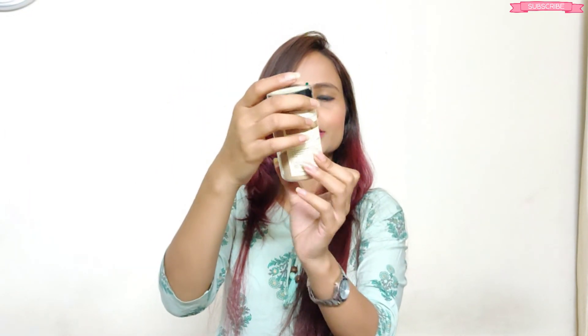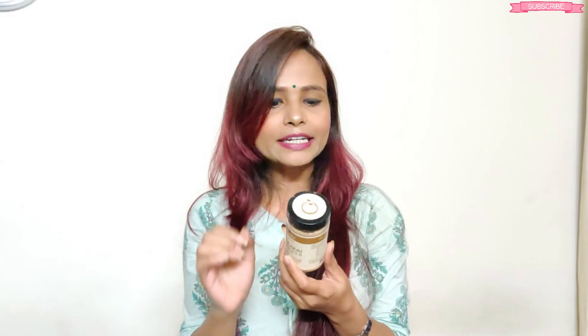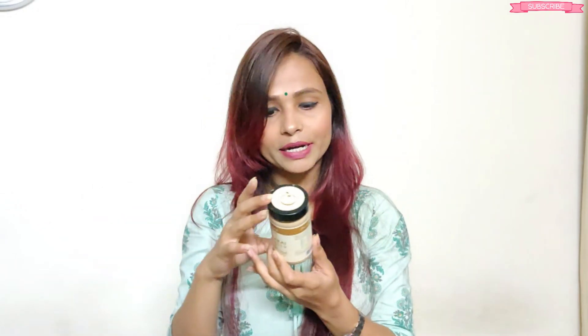Then I will talk about the Shikakai powder. The packaging is totally the same and it has no chemicals added — the powder consistency is the same for all three products. If your hair has gray hair, it helps to darken it. It helps to maintain the pH level of your scalp and helps improve healthy hair growth. So it is like a complete package — if you are using these three things, your hair is going to be good.